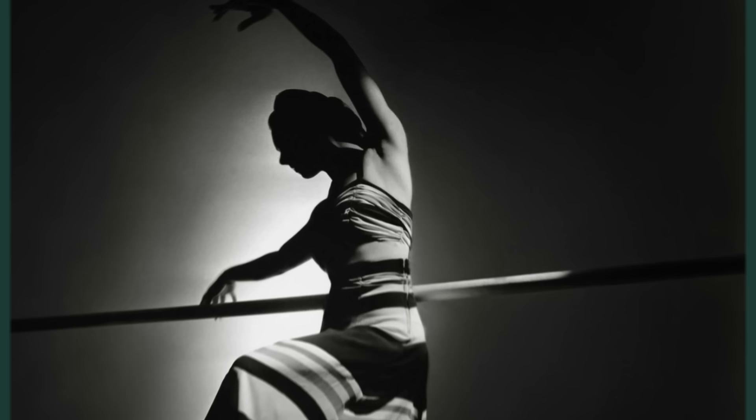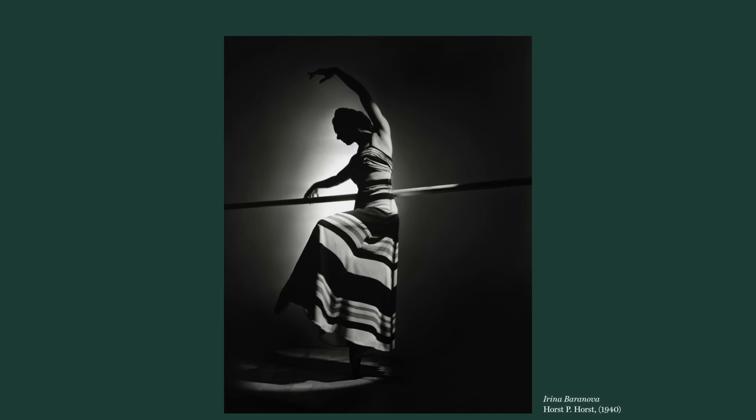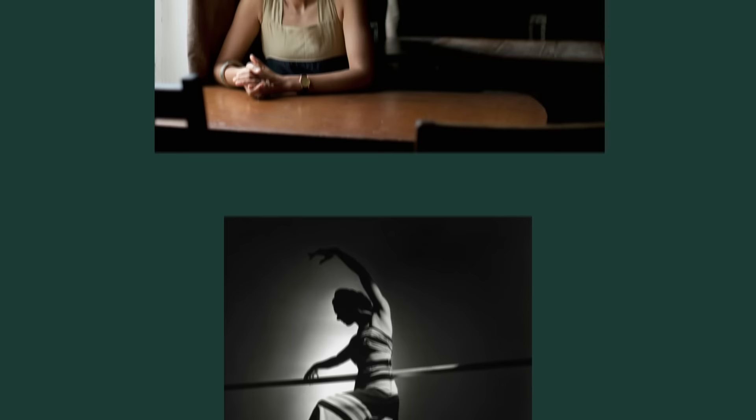Vogue editor at the time, Edna Chase, expressed her dislike for this image as it threw Irina's face into complete silhouette and didn't show her outfit clearly enough. But imagine just how much atmosphere this image would lose if Horst had lit this shot differently with her face brightly exposed. The lighting in Horst's photo was all meticulously calculated to achieve the exact look he wanted.